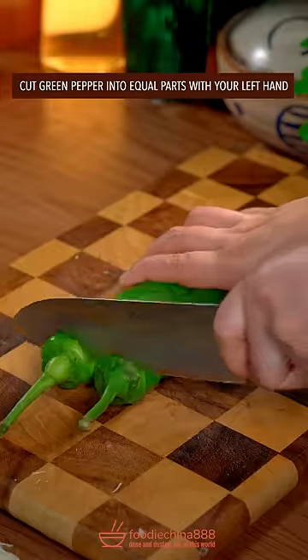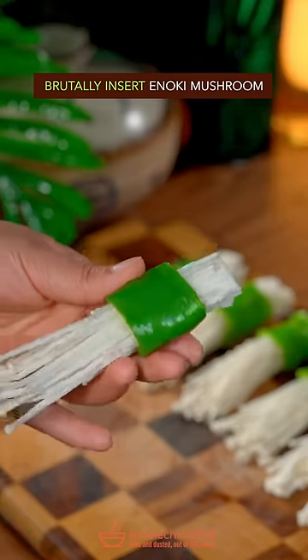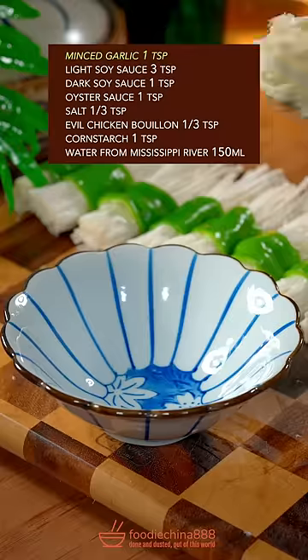Pick enoki mushroom in grandma's garden, cut green pepper into equal parts, brutally insert enoki, then fry both sides until browned with garlic.